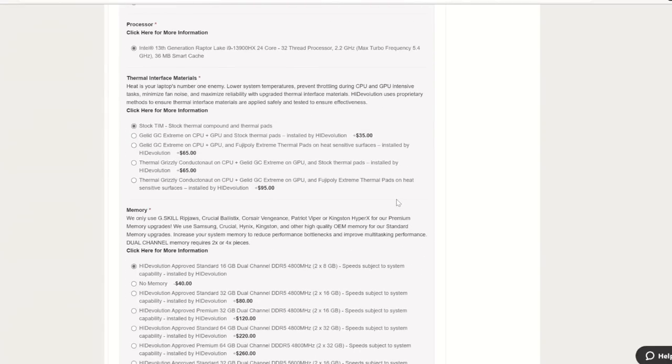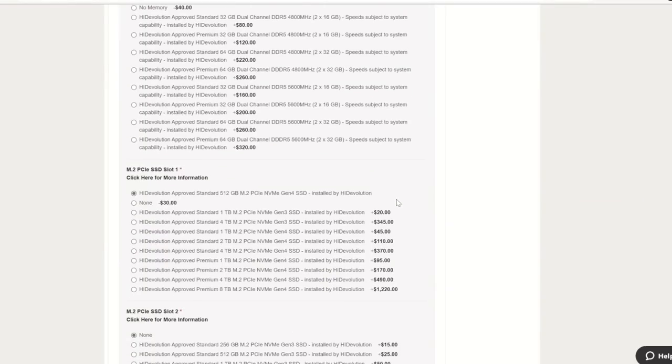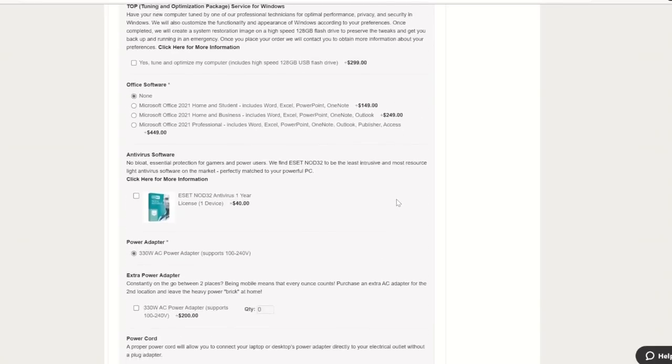You can also minimize backlight bleed, calibrate the display, or have a zero dead pixel guarantee. The last option is very useful — I once bought a Razer laptop that had a dead pixel, and it severely reduced the resale price on the second-hand market. You can also change the amount of RAM, occupy all three M.2 slots, and do a repaste and change the thermal pads.